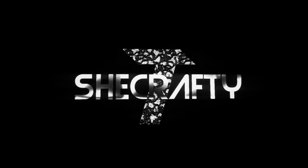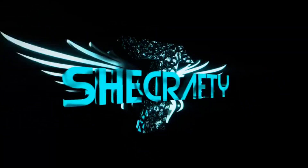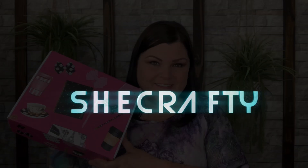Hi you guys, thank you so much for tuning into my channel! Today I'm so excited — I have the Journal Junk Box for June. Do you want to know what's in my box? Stay tuned. June's Journal Junk Box just arrived. They do send me this for review, so thank you so much for sending me your box to show my viewers — I greatly appreciate it.